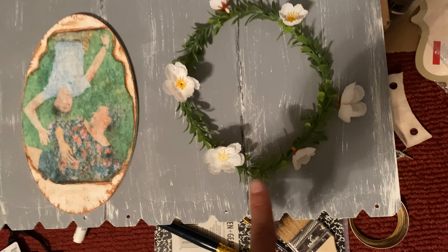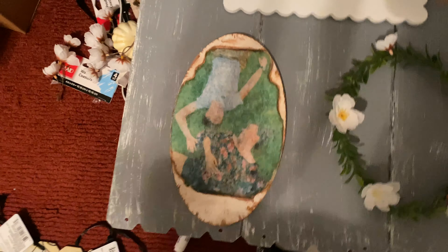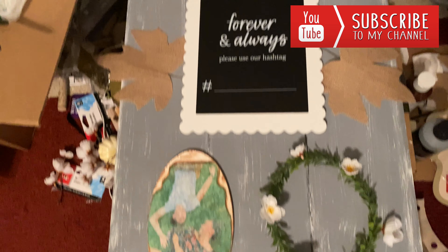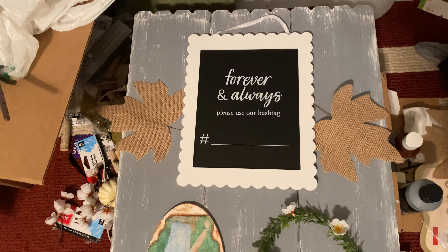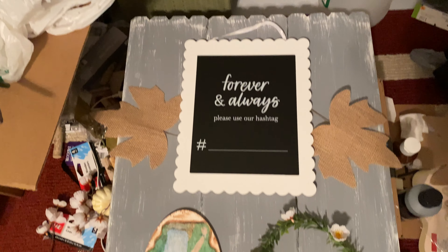I'm going to hot glue the little white buds onto the boxwood leaves. I got these little floral picks at Walmart and just intertwined them together and I'm going to glue that onto this plaque. I'm going to find a way to hang this — I might get little command hooks so you can hang the sign. And this is done — it came out so pretty!